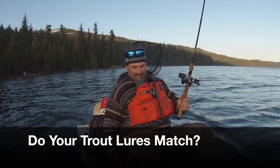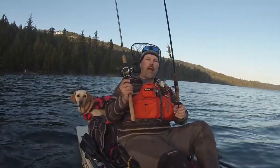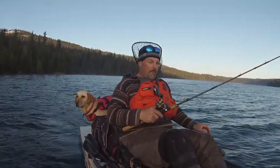A gold Speedy Shiner to start the day. I'm going to be trolling at about 2.5 to 3 miles an hour. On my spinning rod, I'm going to be running a jointed number 9 rainbow pattern Rapala. We'll make our first pass with these lures and see what we can do. We'll be aggressive and see if there's any hungry trout out here. This lake hasn't been fished much — it just opened up. So, fingers crossed, we'll see what happens.